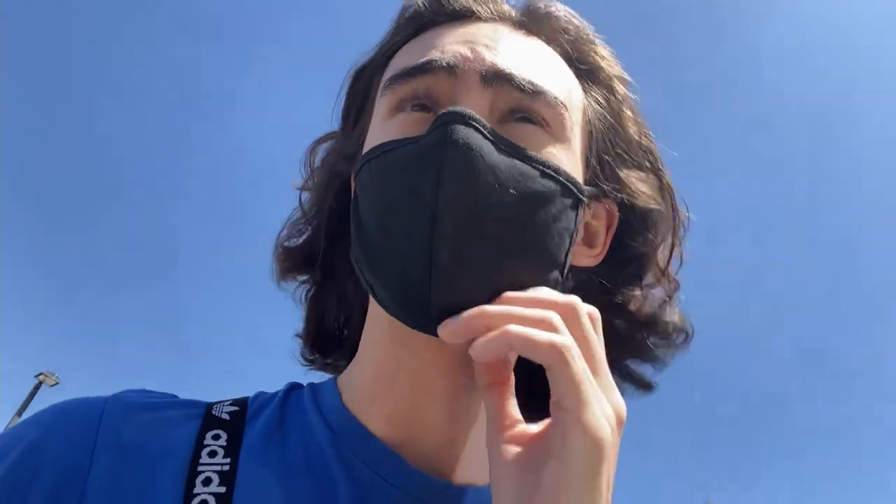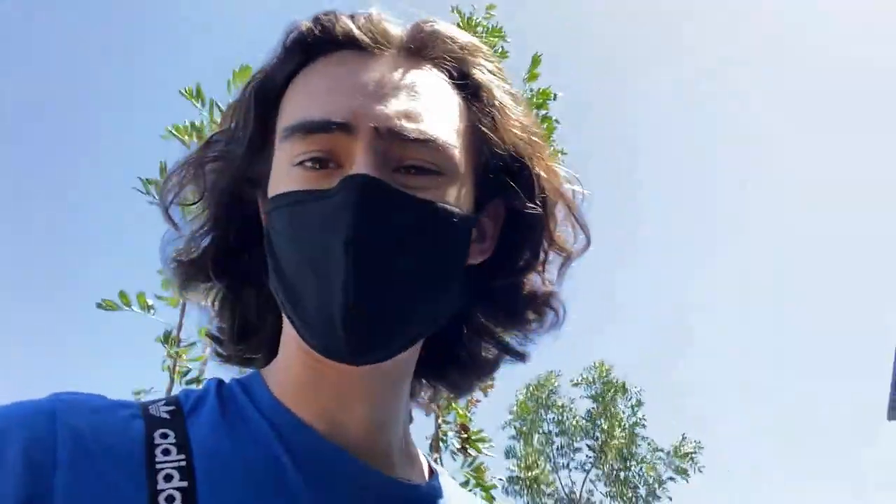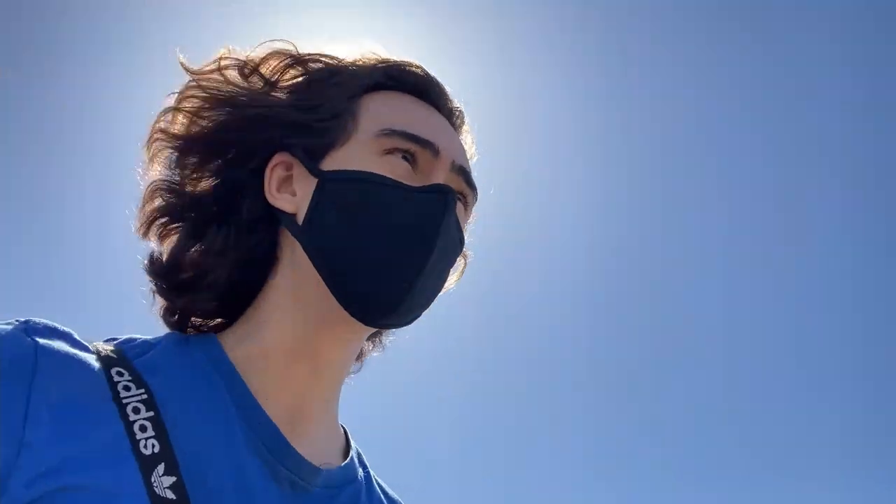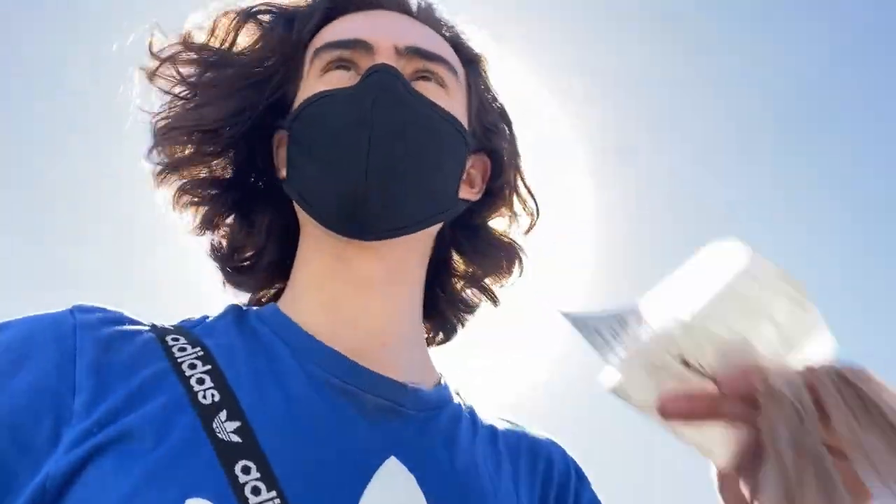I'm here at PetSmart. I also need a UVB light fixture and some more UVB lights — I replace those every six months — and then a heat light for Bossk. These are so expensive. Last time I bought them I got two for about 20 bucks. I didn't pick up any UVB stuff, but I got a heat light.